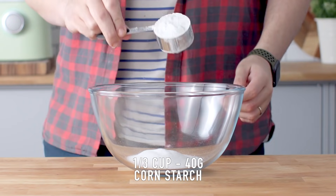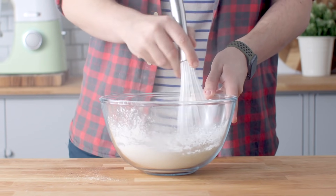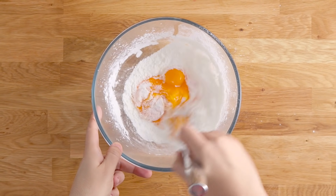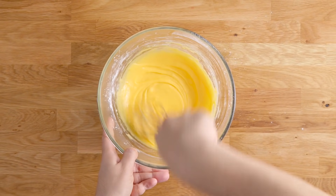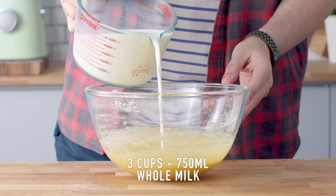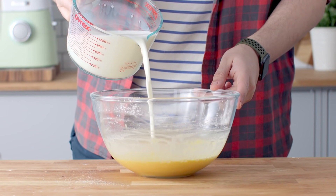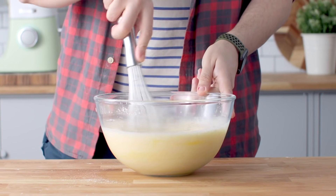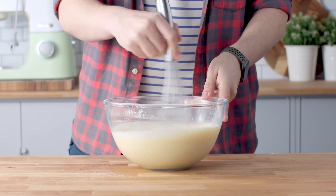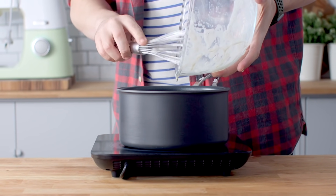Add some caster sugar and cornstarch to a large mixing bowl. Whisk that together before you add eight egg yolks. And if you're looking for recipes on how to use those egg whites, I have loads of recipes up on my website that you can check out. Once you've whisked those ingredients together, you're going to add about a quarter cup of hot milk to that mixture. Whisk it in before you add the rest of the milk and continue whisking. Then add some vanilla bean paste — alternatively, you can use real vanilla beans. Whisk that in and then add it to a large pot. We're going to whisk this on medium-high heat until the mixture thickens.